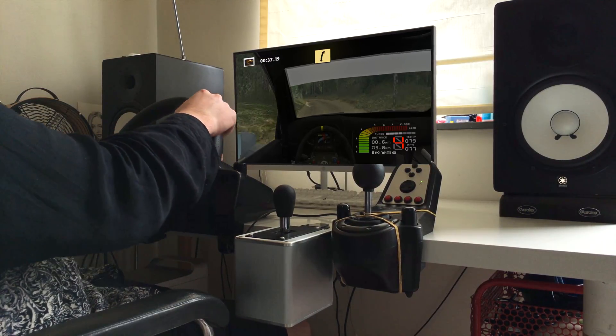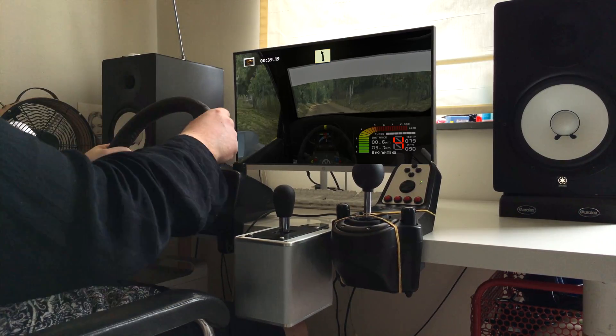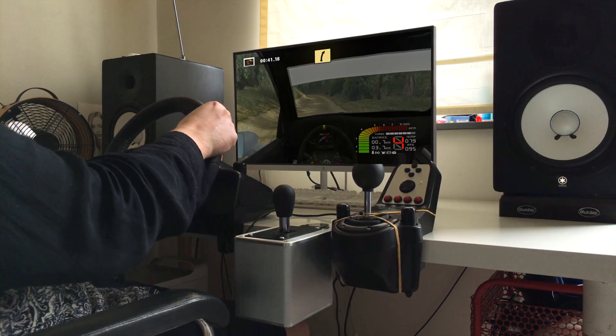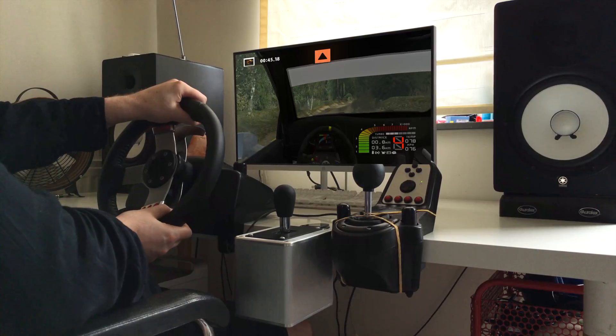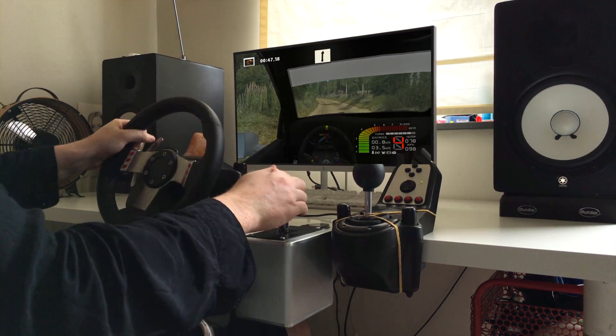Fast left, fast right. Easy left, tightens, fast right, don't cut. Easy left. Caution into flat right, 70.